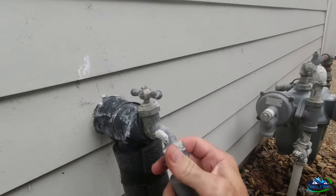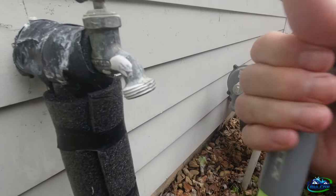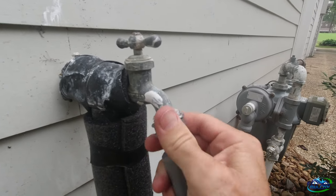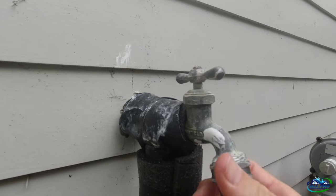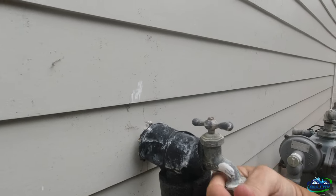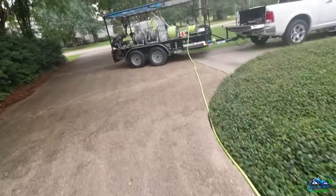We're here now hooking up our water. These Flexzilla hoses are really nice — there are two different ones. Get the one with the handle on it because it's a little easier to turn. Anyway, the first thing we do when we get to a job is get the tank filling so we always know we've got enough water. We always pull the hose all the way off the reel to get maximum flow.